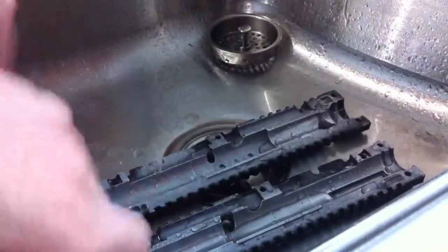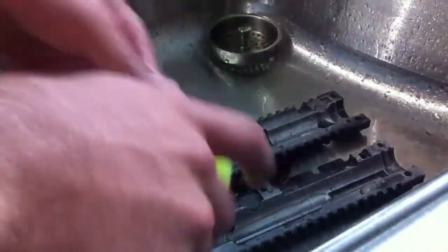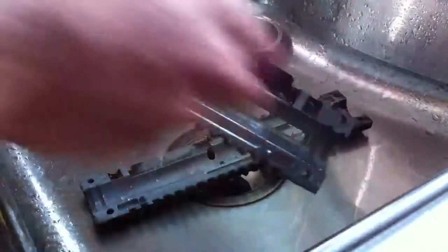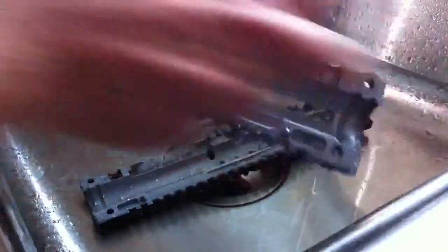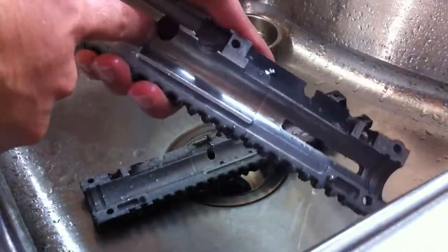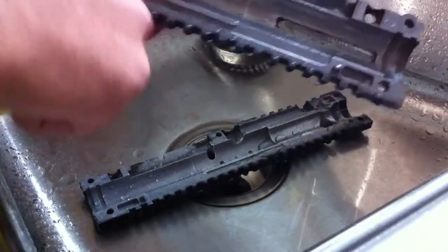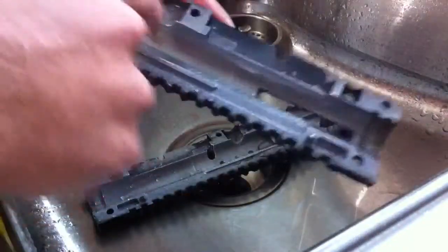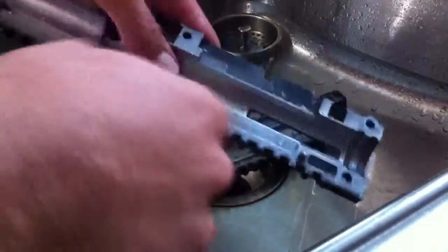Once you have that done, you can take your SOS pad and get moving. Your top area is going to be your cocking bolt on the BT-4 Combat. Just take it and go along like that, nice and gently — no need to push hard, it doesn't take that much effort. Go along this whole area right through to where all the moving parts are, including where your power tube is. Just go back and forth like that until you get all the black overspray out. You'll actually notice it gets shinier and shinier — that's a good thing, keep doing that.